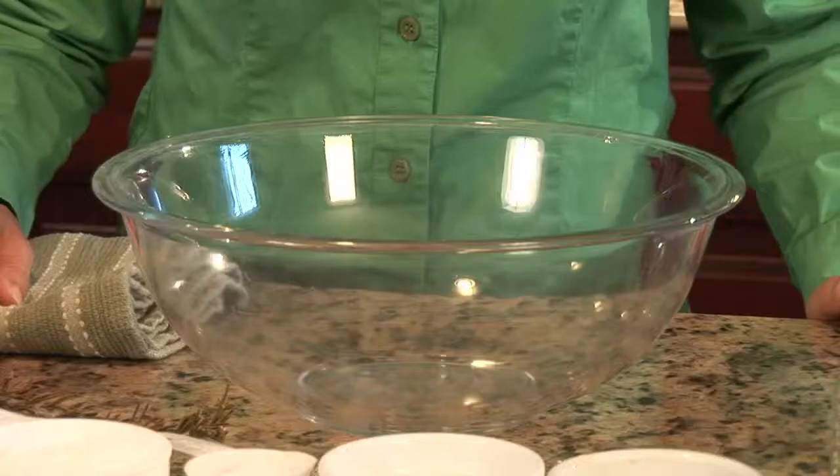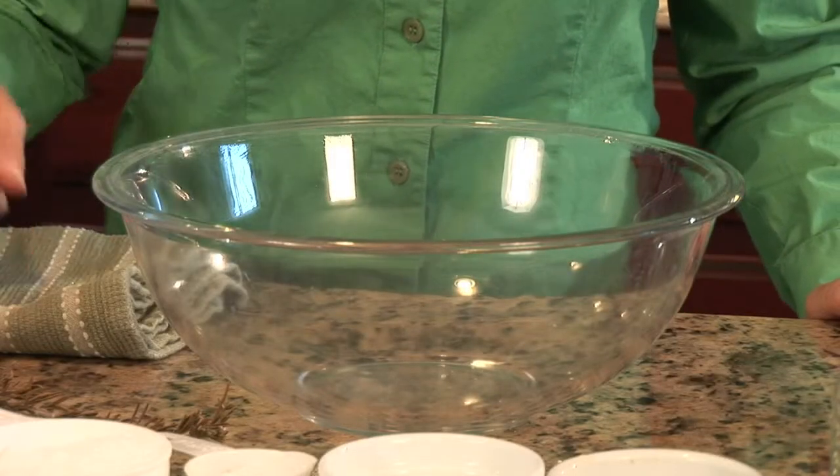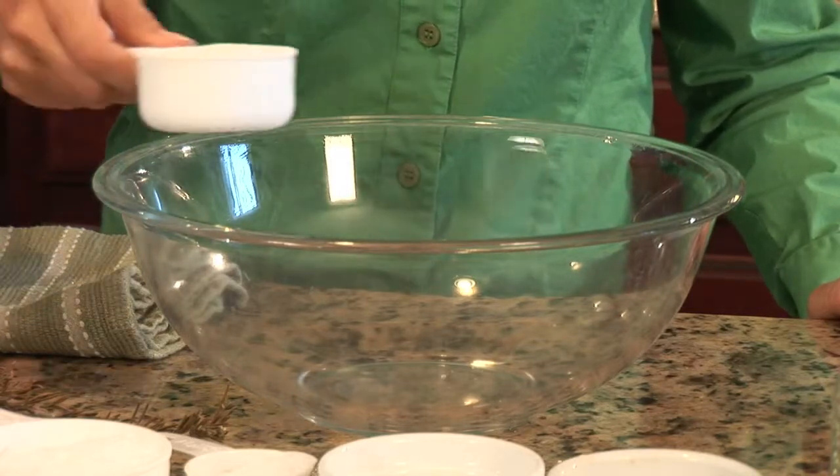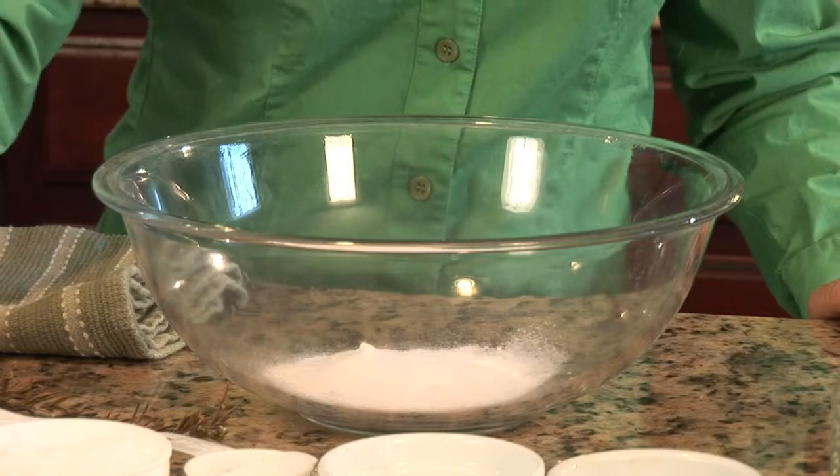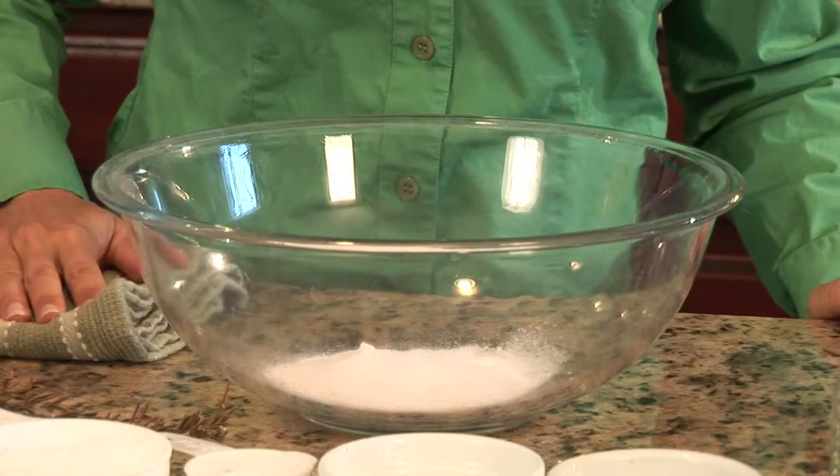I've got a great bath salt recipe for you today. For our bath salt recipe we're going to start off with a half a cup of borax. Borax you can find in many aromatherapy products as desert salt.